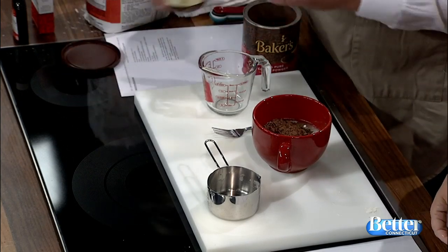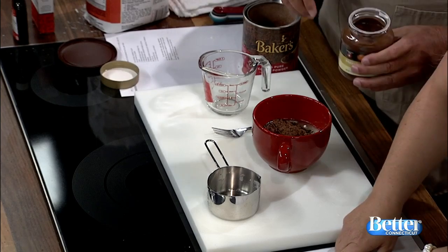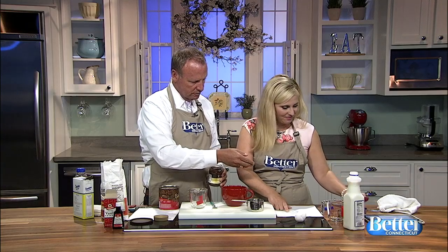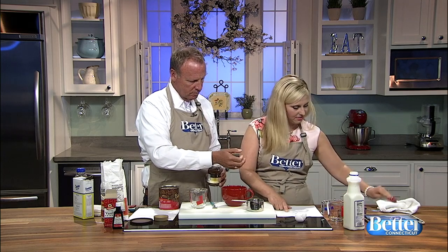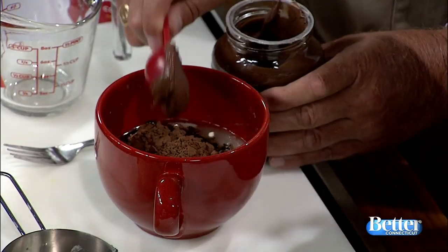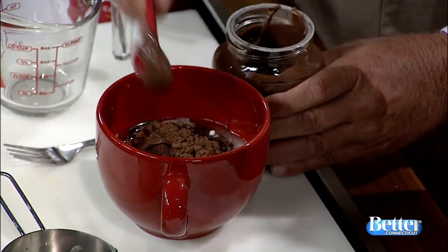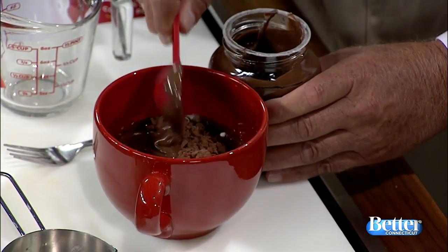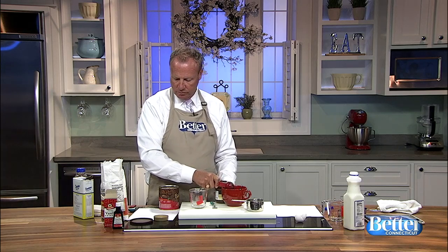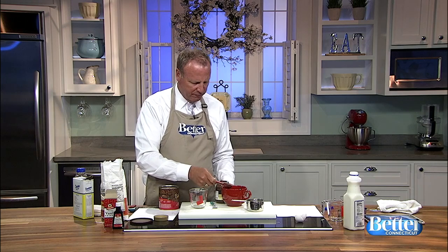Two tablespoons of chocolate hazelnut spread. Oh boy, this looks delicious. Two tablespoons — the cocoa's already in there, just add it. Yeah, it looks good. And then a half a teaspoon of salt. Do we have salt? I'm going to grab some salt. And then half a teaspoon of vanilla extract.